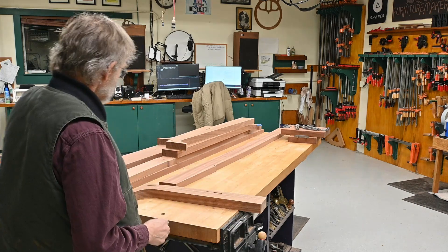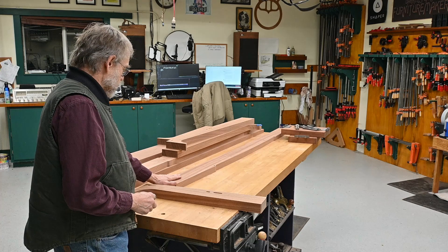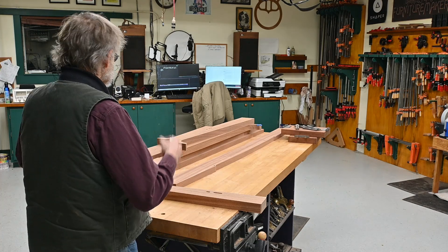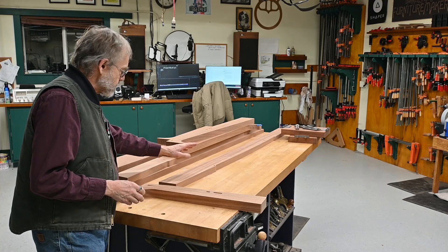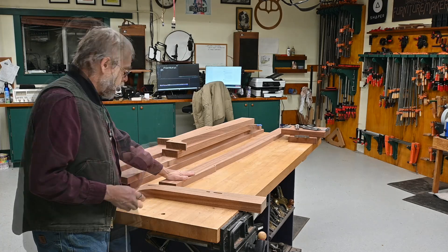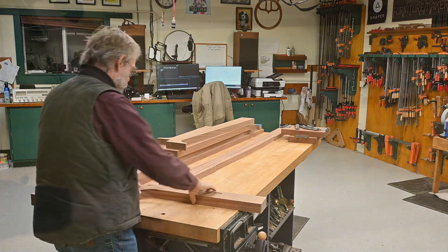Hello, welcome to my shop. Currently, I have a Fremont bed, a king-size bed, in process, and a situation that calls for some custom registration of this top rail. Come on over here, let me explain what's going on.